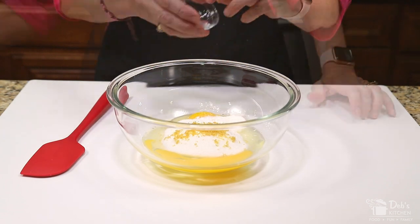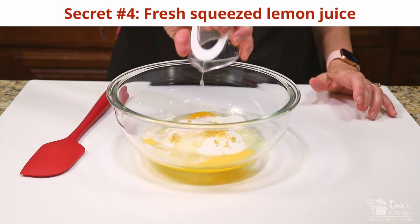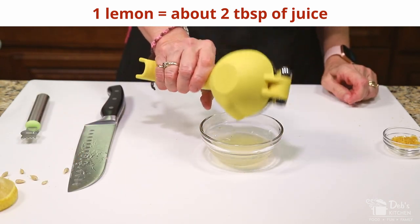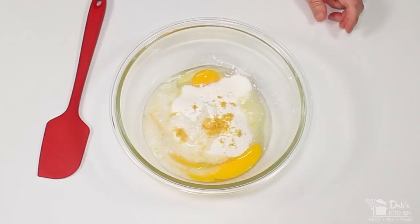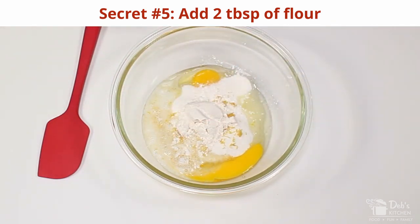Then add secret number four: instead of bottled lemon juice, I always use the juice of one fresh lemon, which is about two tablespoons. This gives these a bright, fresh flavor that you just can't get from bottled lemon juice. And then add secret number five: two tablespoons of flour. This helps thicken the filling, keep it from being runny, and make it stand up a bit when it bakes.